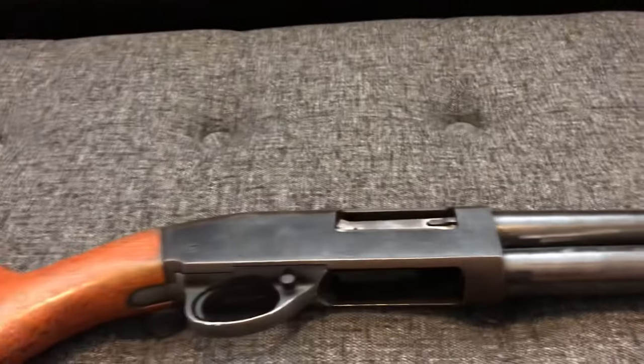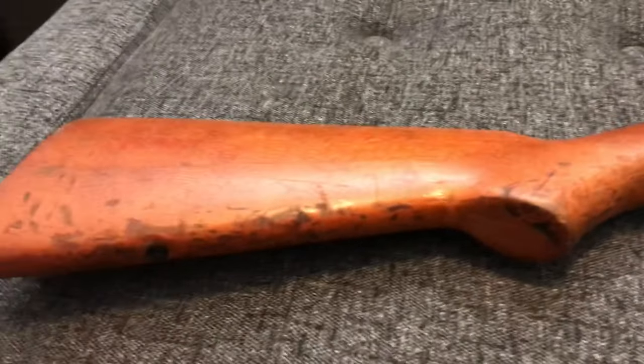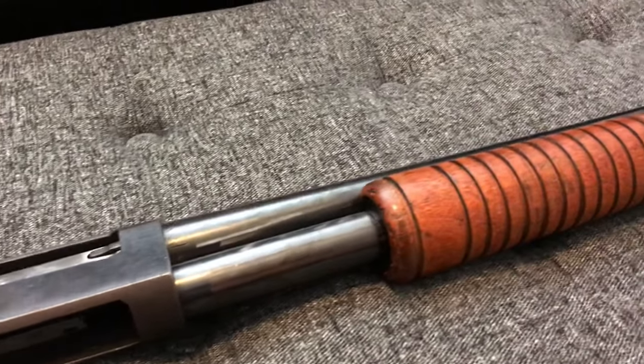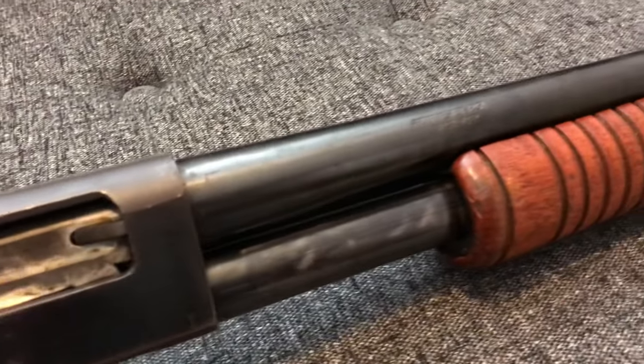Which brings me to another problem with this one — the front sight post is missing, so I have to order that. Overall it's ugly and dirty. I pulled out the trigger assembly a little while ago and there's actually sand in the action, so this is going to come apart and get a very thorough cleaning.